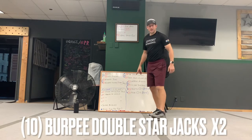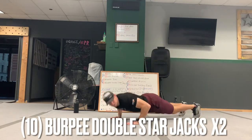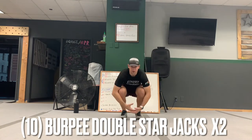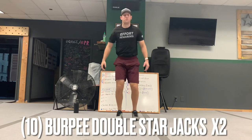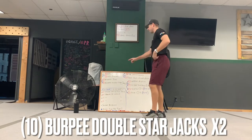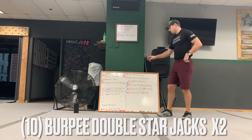Burpee double star jack — go down, up, then you're going to go into two star jacks: up and up for two. You're going to do 10 of those. So again, rotate through that group twice.